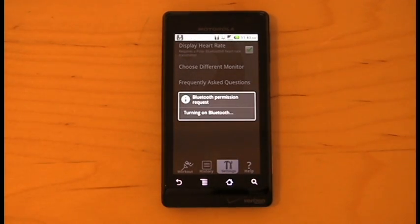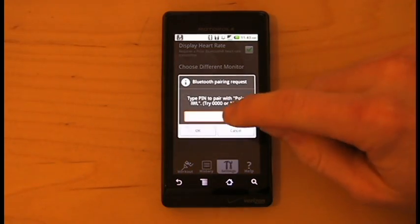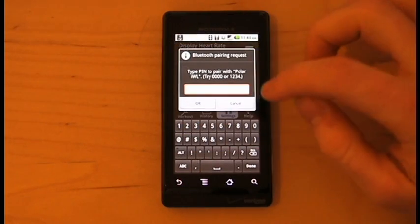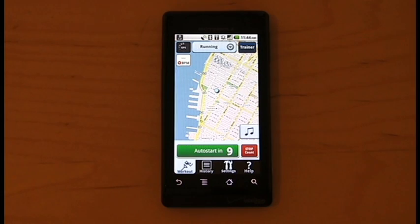Select yes, and Cardio Trainer will automatically look for your Polar WearLink device and connect when it finds it. Enter the pairing code 0000 and you'll be taken back to Cardio Trainer's tracking screen. Your heart rate will appear on the screen after a few seconds.